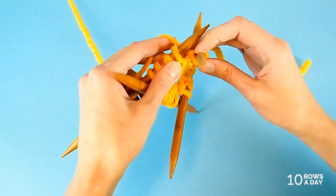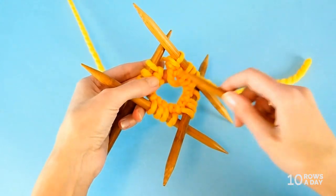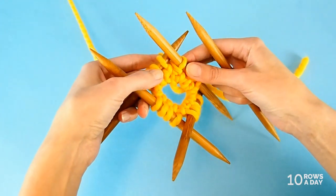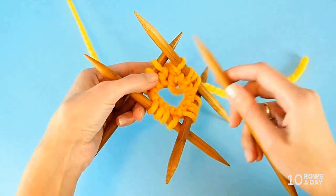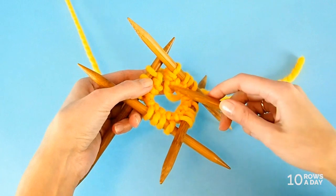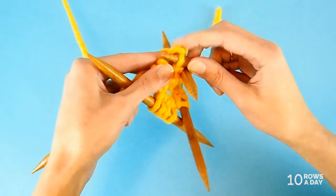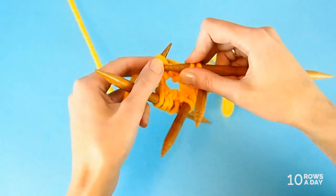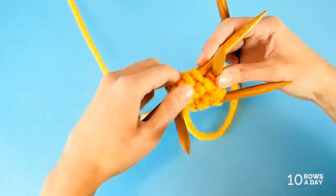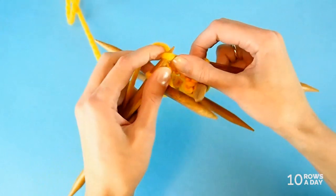Now we simply start working in the round. I don't recommend doing anything fancy with the joining stitches — like passing one over the other — because we want to keep the structure of the pattern, and any manipulation will disrupt it. Simply start working in one-by-one ribbing, or you can use the same setup for two-by-two ribbing. It's totally up to you. This cast on is very versatile.